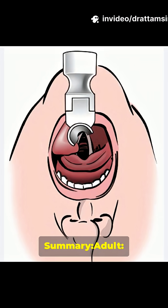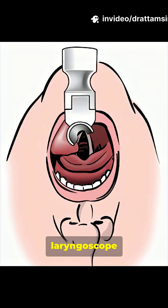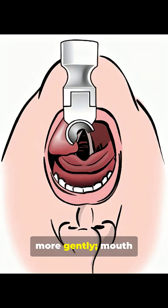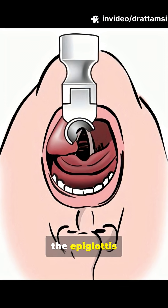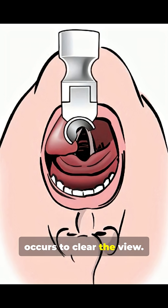Summary. Adult: tongue is displaced leftward with the laryngoscope blade. Pediatric: tongue is also displaced but often more gently. Mouth opening in neonates may involve finger placement on the tongue. Straight blades lift the epiglottis directly. Tongue displacement still occurs to clear the view.